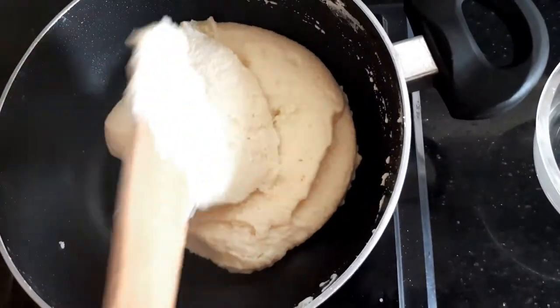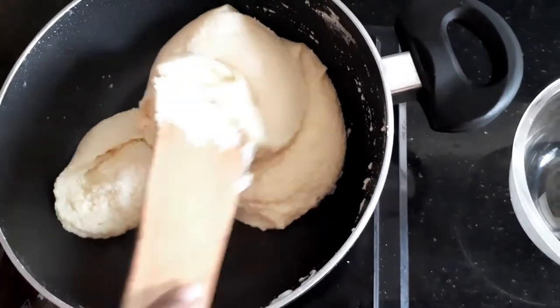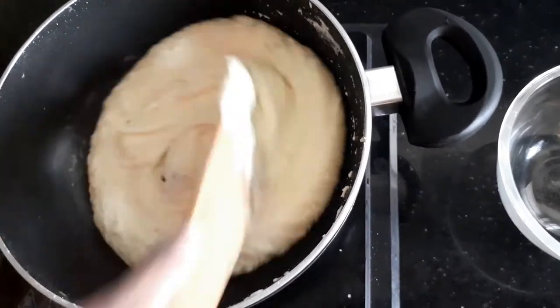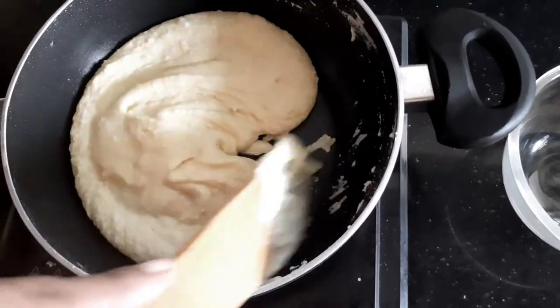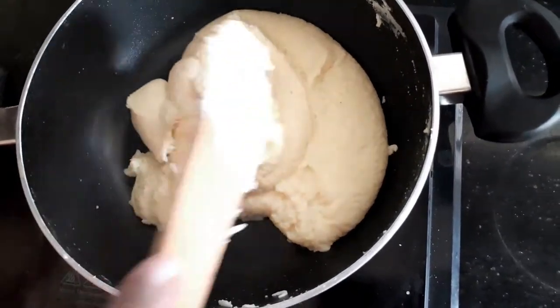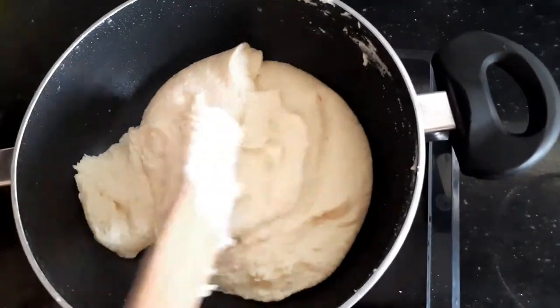I've been stirring for almost 10 minutes now since the time I put this on the stove, and I've been doing it on sim. You can see how the mixture is dancing and you can also see it has slowly started to leave the ghee on the sides. It's going to take another four to five minutes when it will be finally done.